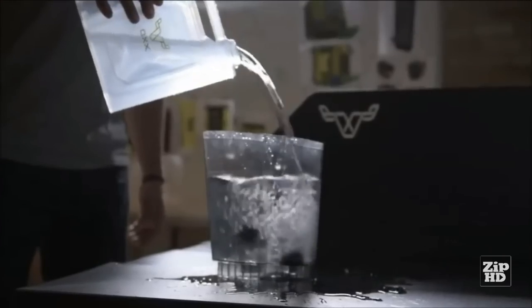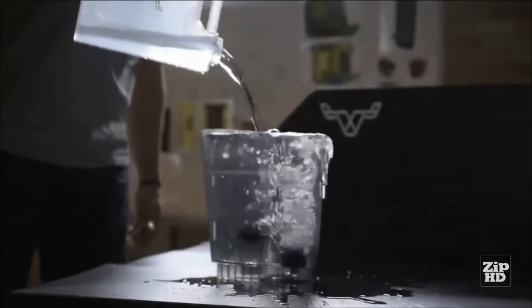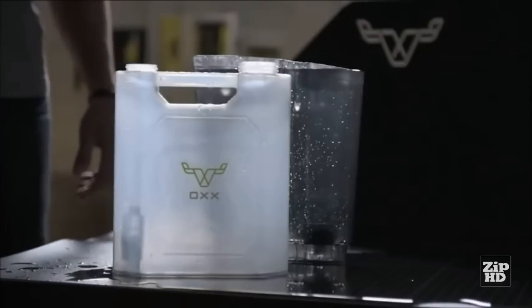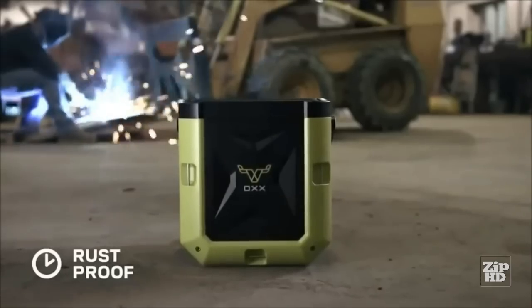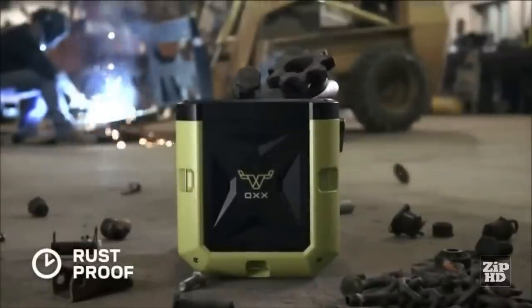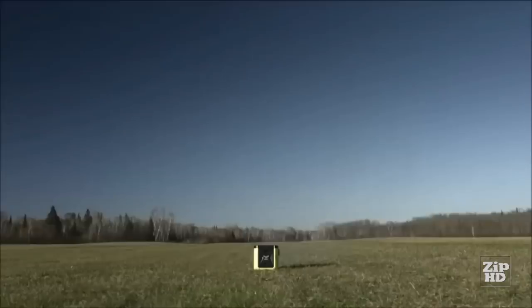With a removable 2.5-liter tank, the Coffee Box holds 75% more water than the average machine. It's made of impact-resistant material to handle whatever you can throw at it. When we say built beyond rugged, we mean it.